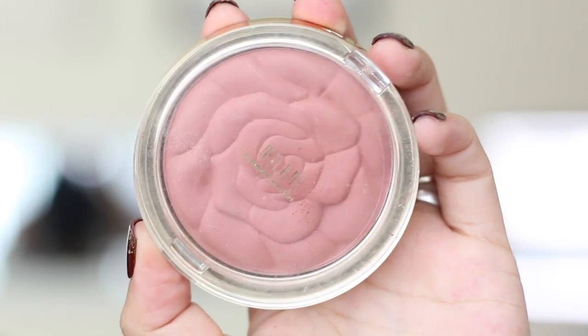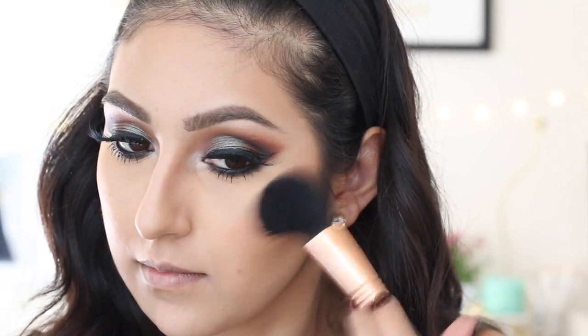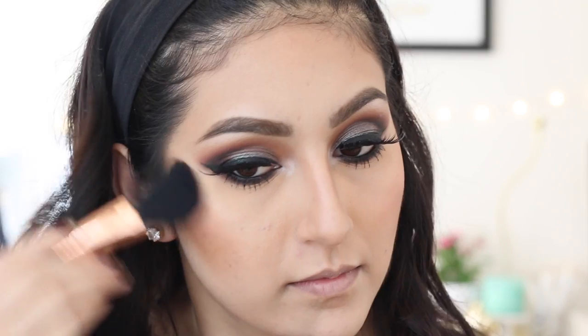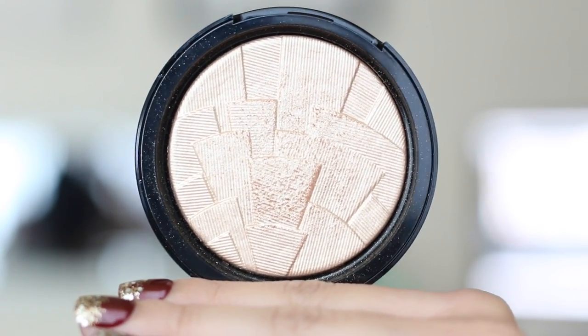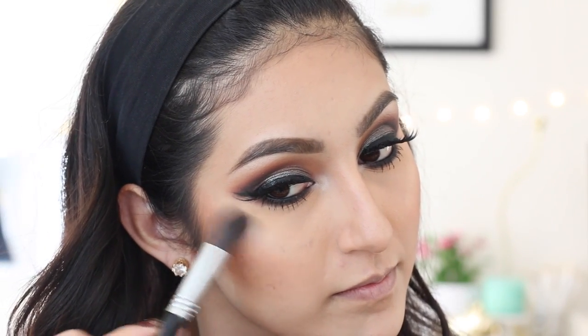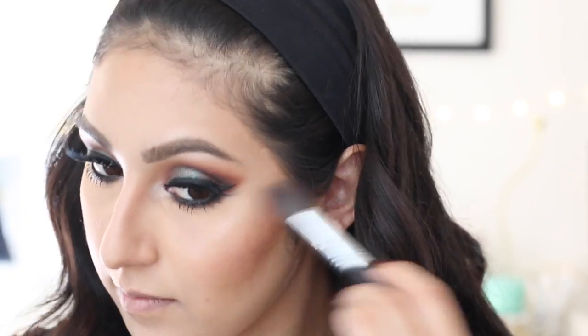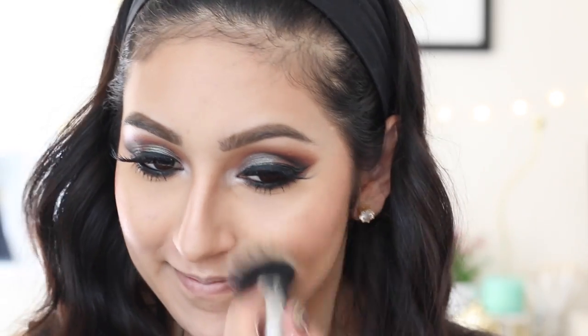After that, we're going to apply our blush. I'm taking Milani Romantic Rose — one of my favorites — applying it right on top of my bronzer. Then to highlight, I'll use So Hollywood from Anastasia Beverly Hills, which is my absolute favorite highlighter from them. It looks so gorgeous — so pigmented and easy to blend. I'm applying it right on top of my cheekbones, down the bridge of my nose, and also on my Cupid's bow.